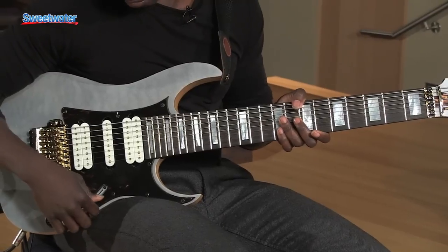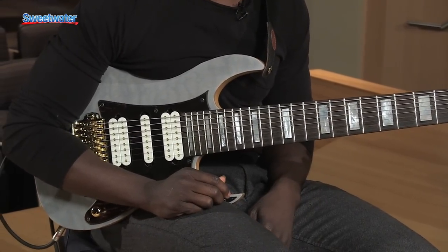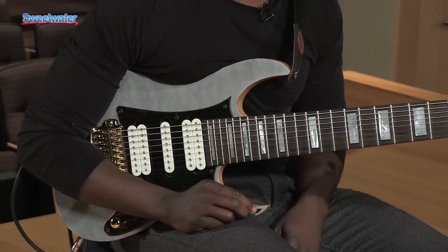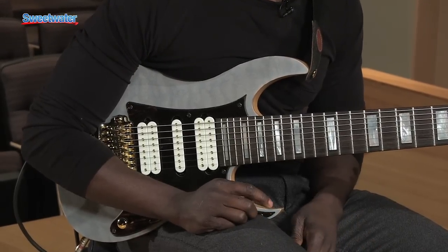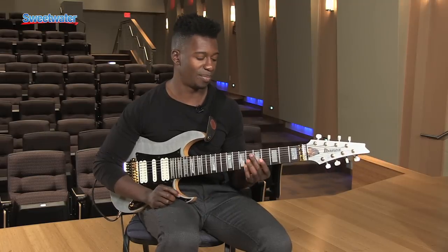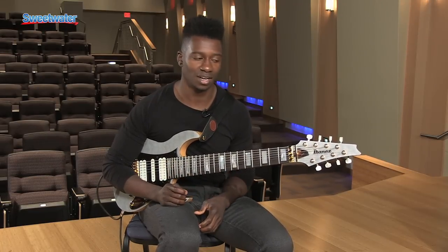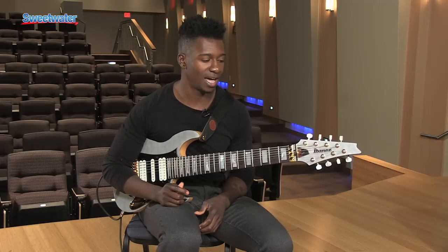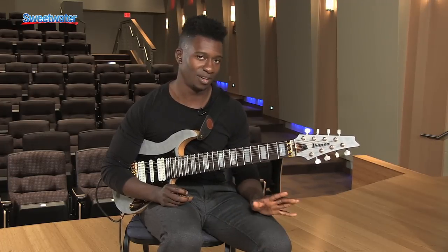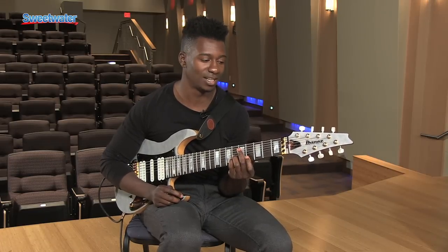Beyond that, the pickups really give it a unique voice. I worked with Steve Blucher over at DiMarzio, and I wanted something that was a little lower in output than the average 8-string humbucker, because I don't think you need a super hot pickup to get aggressive tones. If you roll back the output, you get a bit more of the actual sound of the woods. We dialed back the output, but don't be afraid — these pickups can absolutely produce high-gain tones because they are made for that.